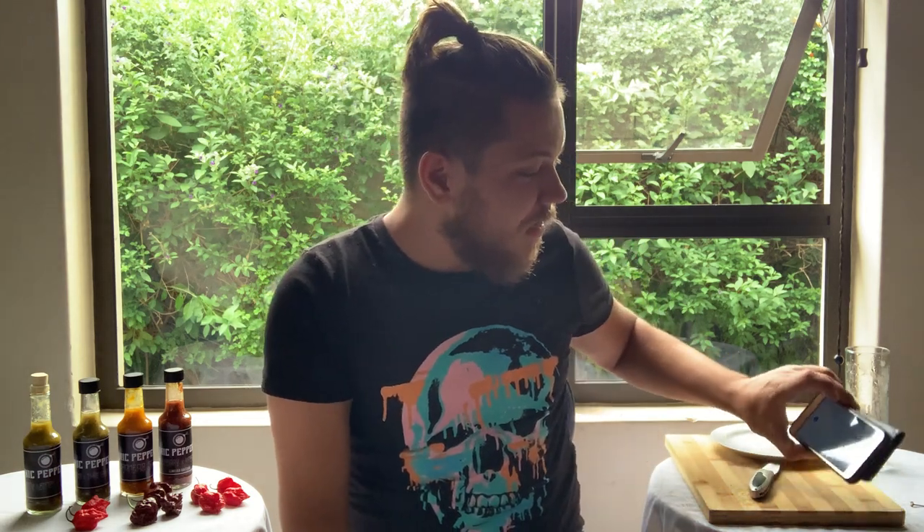We are quite out of practice when it comes to superhots — we haven't had one for about a year, almost a couple of months. So it's good to get back into it. We're sitting at two minutes.